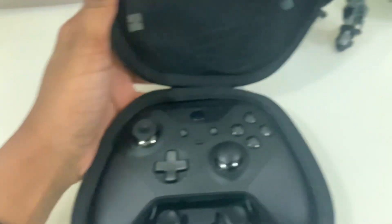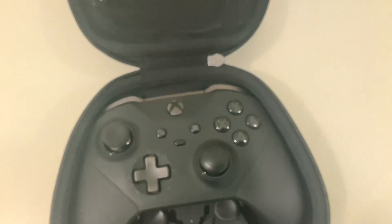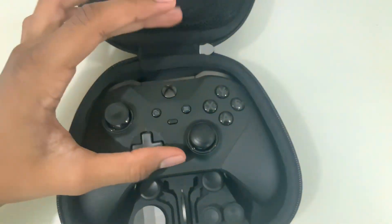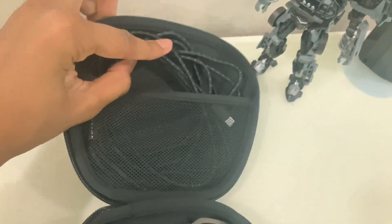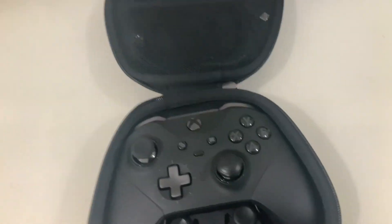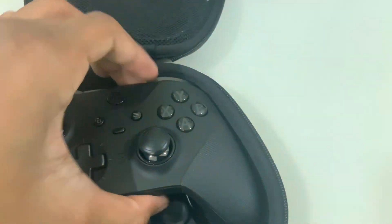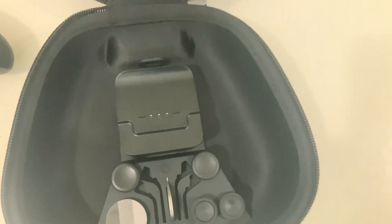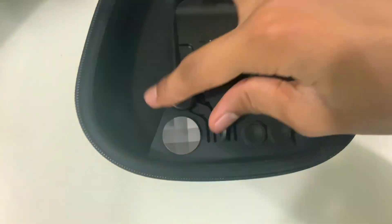Here is the elite controller — my camera is not focusing but here it is. It comes with a very nice cable, I have it wrapped up, and you can put it up here. Everything closes perfectly fine, which is a nice touch. Here's all the accessories you get in the case.